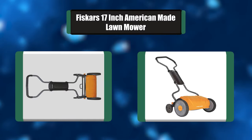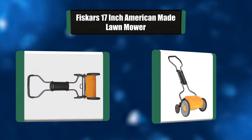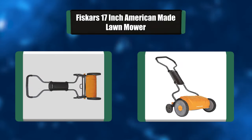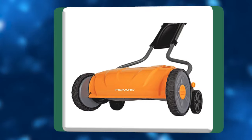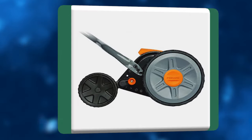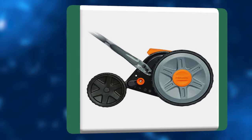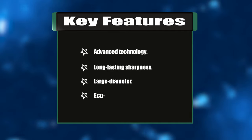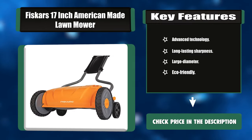Number six: Fiskars 17-inch American-made lawnmower. The Stay Sharp reel mower combines patent-pending technology with superior ergonomics to deliver best-in-class cutting performance without gasoline, oil, charging, cords, or noise. The combination of these technologies makes the Stay Sharp reel mower 30% easier to push than other reel mowers. Key features: advanced technology, long-lasting sharpness, large diameter, eco-friendly.